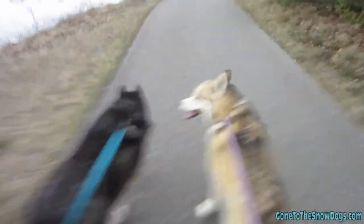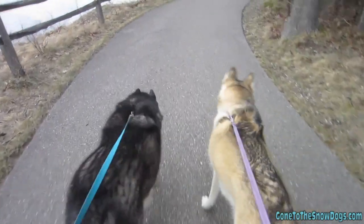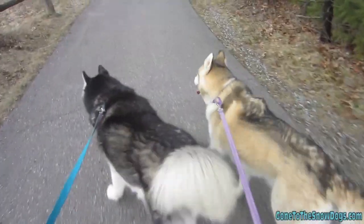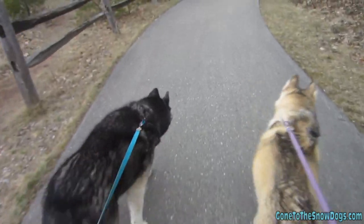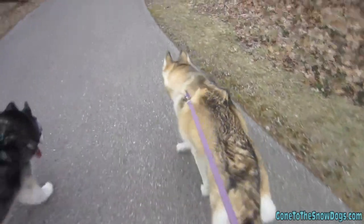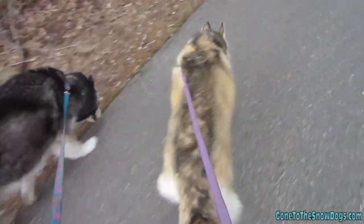Alright, so look: one hand here, one hand on the camera — you know what that means? Hands free! As you can see, they do pretty good. Shelby and Oakley both know the trail command pretty well. I know most of you are going to ask — these are four-foot leashes. These are the Lupine leashes that we also sell on our website, and I'm using the combo collars when I walk them like this.